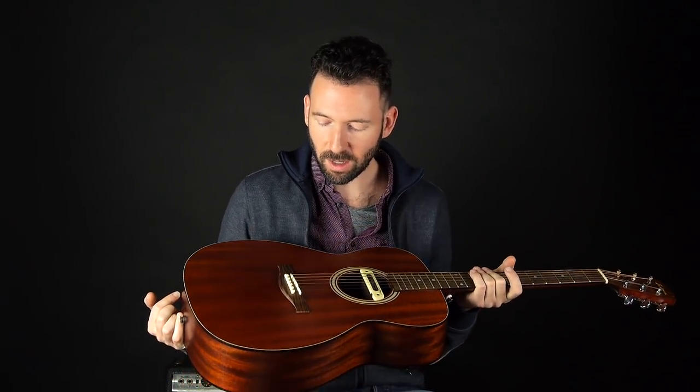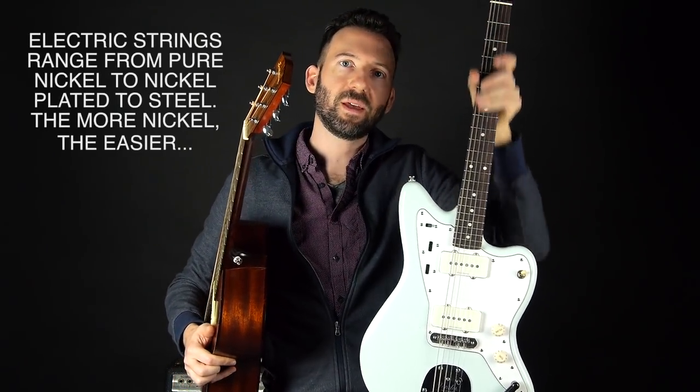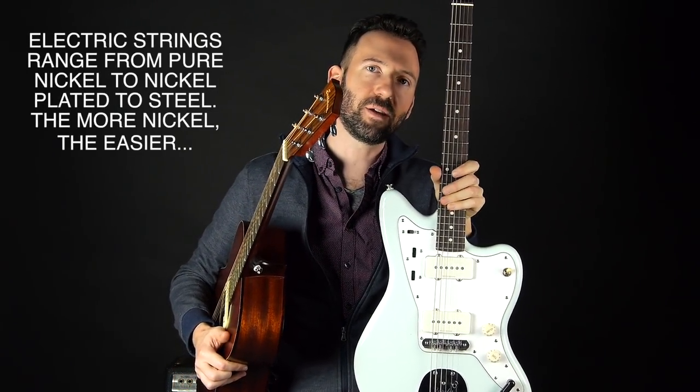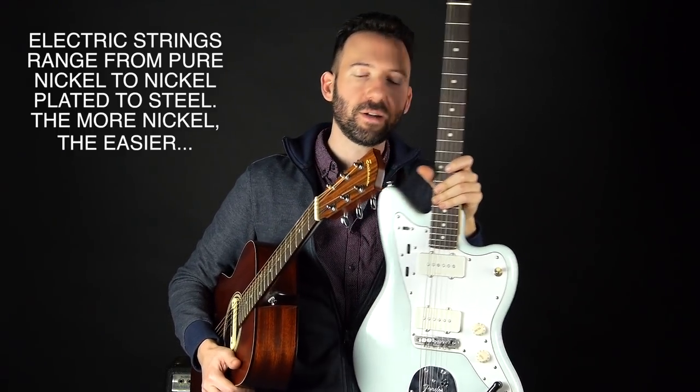What's going to work your fingertips the most is a steel string acoustic guitar — the strings are made of steel and are generally harder to press. An electric guitar has nickel alloy strings that aren't as dense, and the string tension is not as great, so they're easier on your fingers. So if you want to strengthen your fingers, play acoustic guitar with steel strings, and if you want to give your fingers a break, switch over to electric.